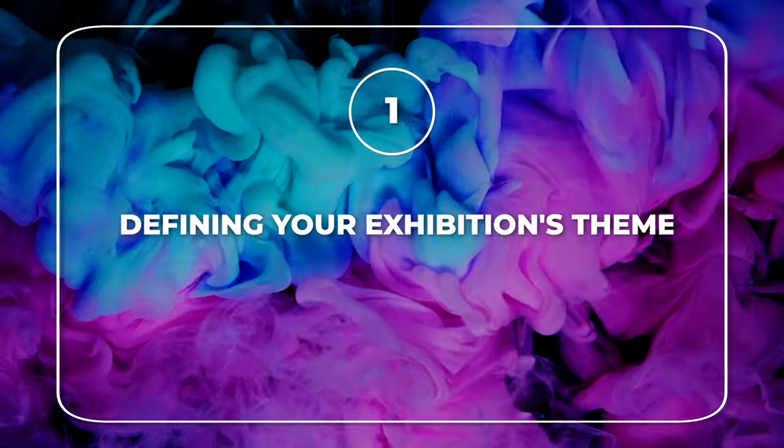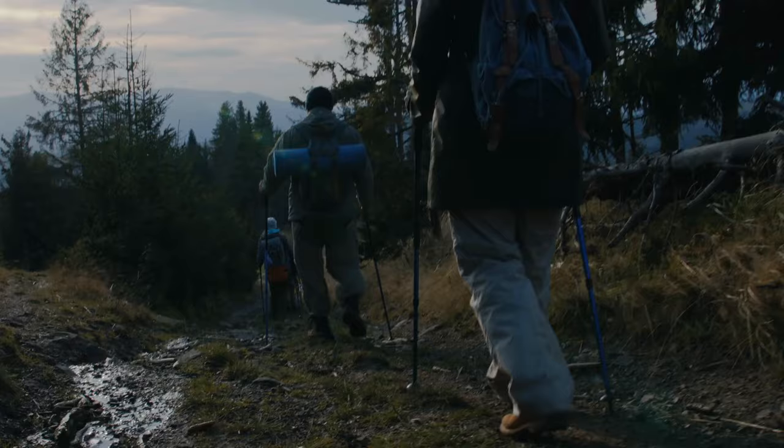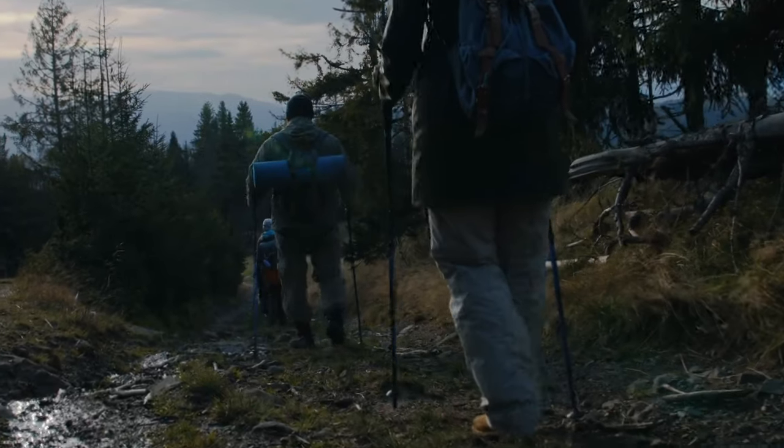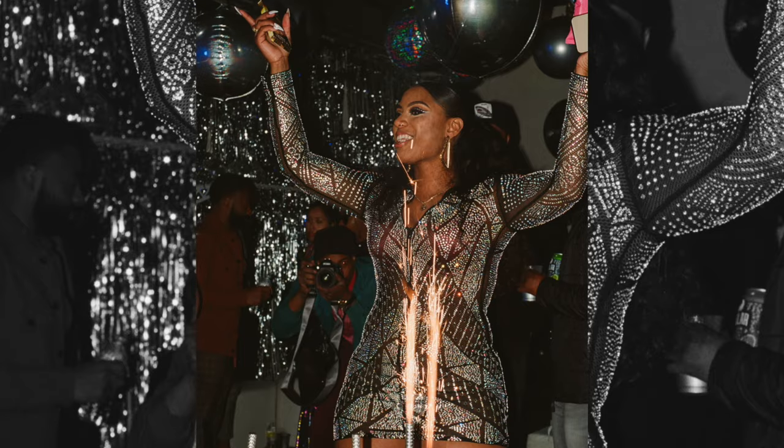Step one: defining your exhibition's theme and concept. Imagine saying you're going on a road trip but you have no idea of the destination and you're traveling without a map — you'd be lost. First, you need to develop a cohesive theme and concept. This is your destination. It's like choosing the ice cream flavor before you start scooping, or picking a party theme before you start planning the party. Once you know the theme, you can start planning how to get there.